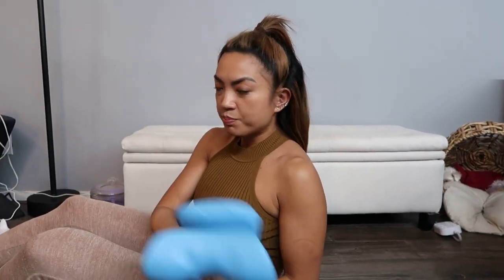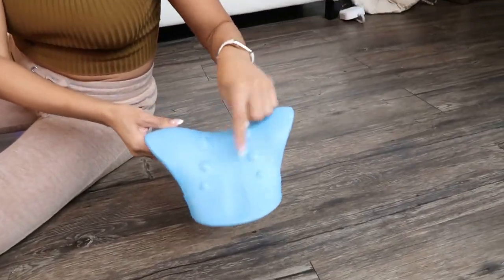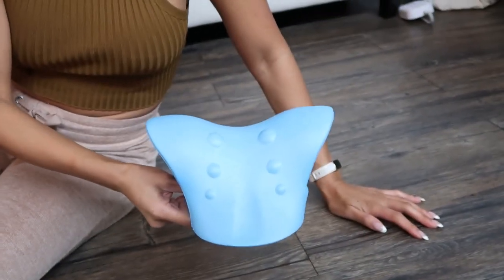It's light and easy to take around — just put it in your bag, great for travel. Everything about it has a purpose; it's completely ergonomic and built really well. Highly recommend it.